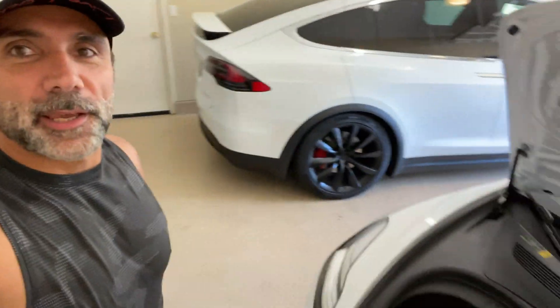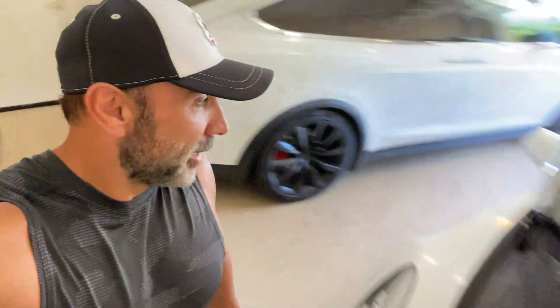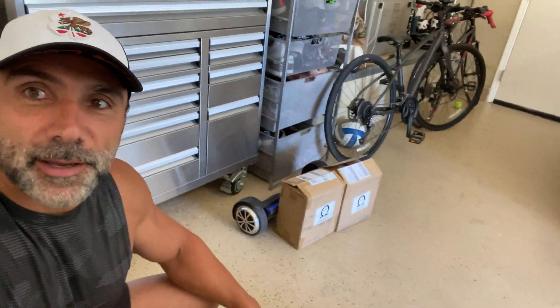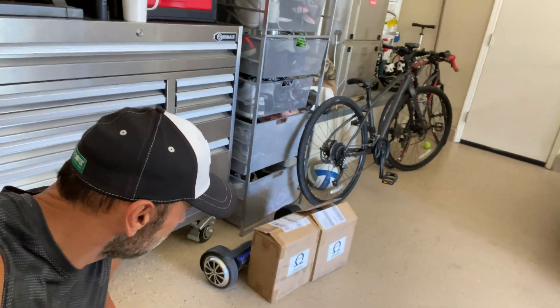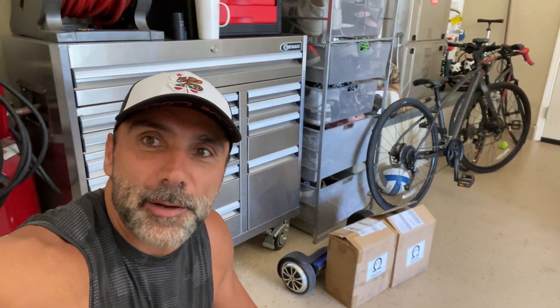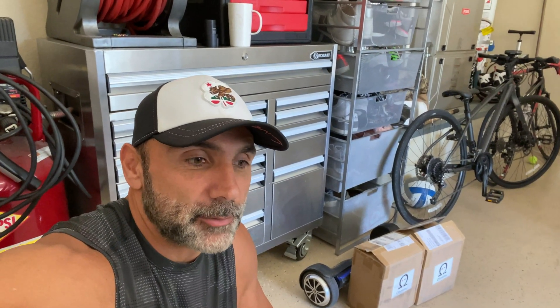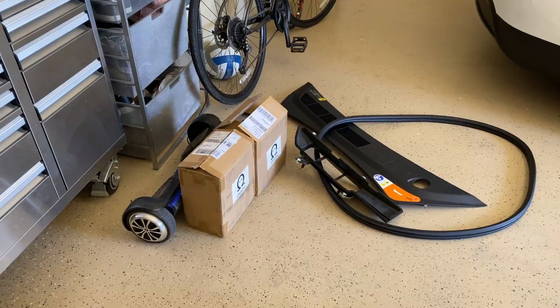Check it out — got the Model X, got the Model 3, and I've got two batteries here from Omu. These are lithium-ion batteries to replace the lead battery that's in the car. I'm going to start with the Model 3, get that one changed and swapped out, and then go to the Model X afterwards. Hopefully everything goes right, let's see how this works.